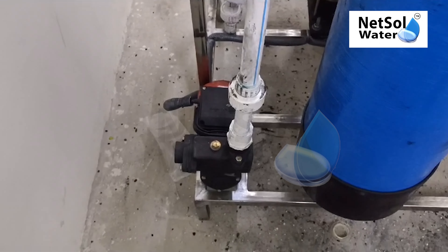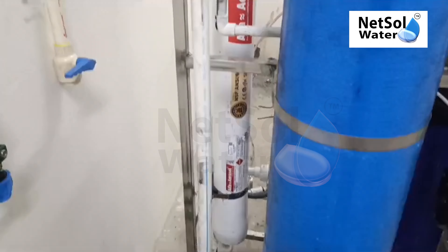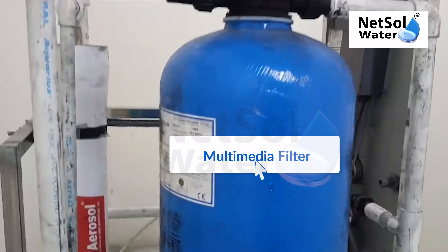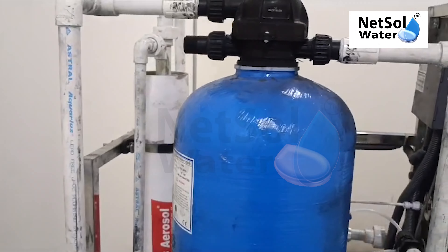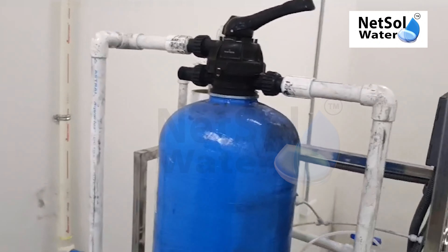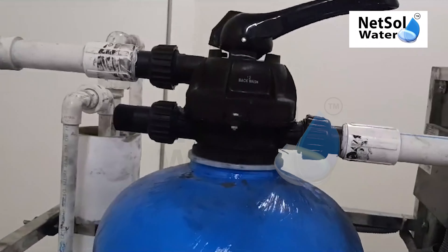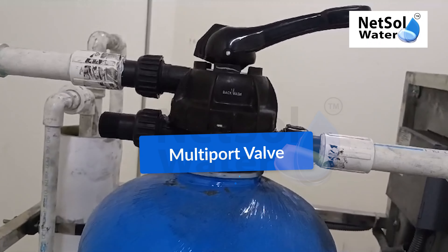This is a 10-1 pen tier. Multimedia filter — sand filter with carbon filter. Multi Port Valve.